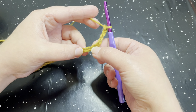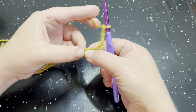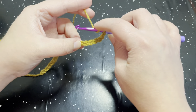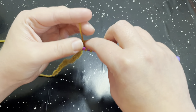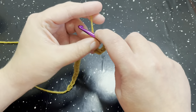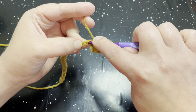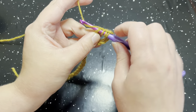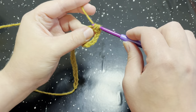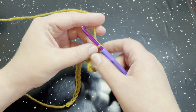Where our thumb is, skip the next three chains — one, two, and three. In that fourth one, do a double crochet two together: go into that chain, draw up a loop, pull through two, yarn over, go back into that same stitch, yarn over, pull through two, pull through two, and pull through two. That is a double crochet two together. Then chain two — one and two.